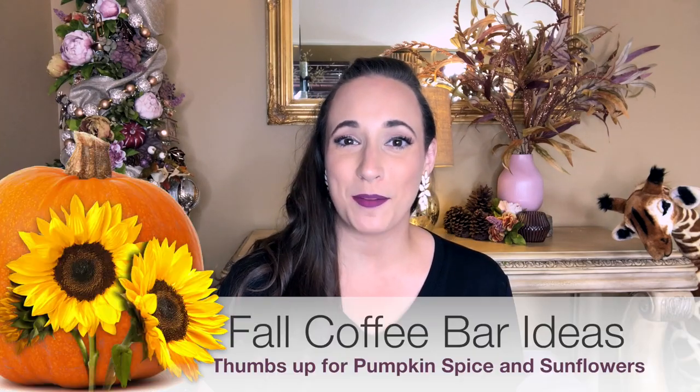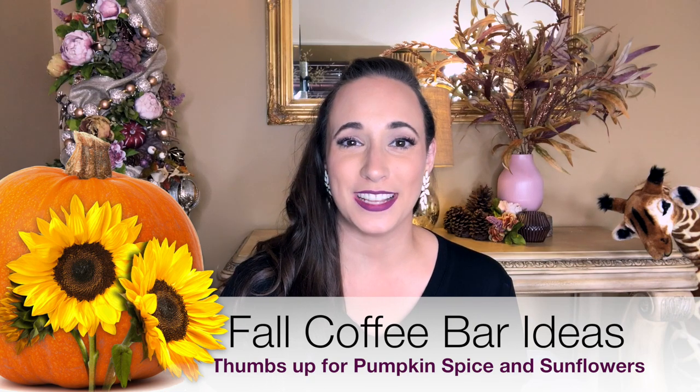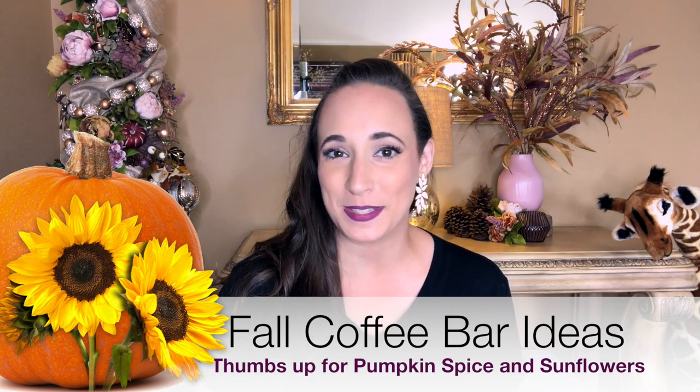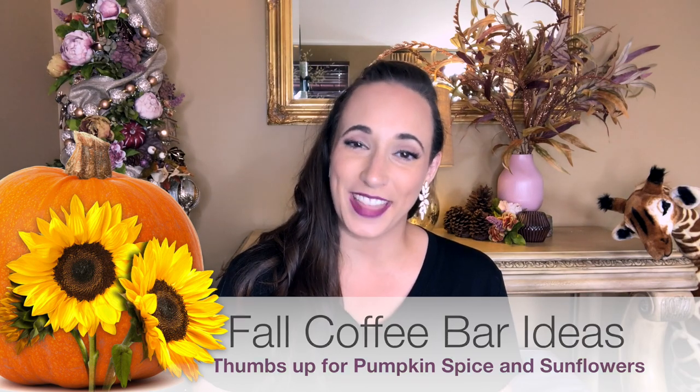Hey guys, welcome back to my channel. For those of you who don't know, my name is Rebecca and today I'm sharing my fall coffee bar ideas with you guys. The weather's getting a little cooler, the coffee's getting hotter, and there's going to be some pumpkin spice because I can't have fall without it. Thumbs up if you're a pumpkin spice lover.